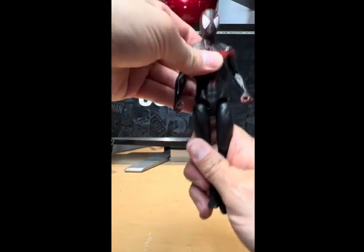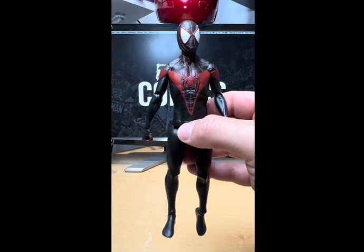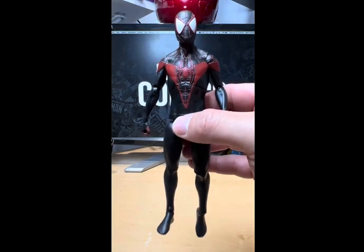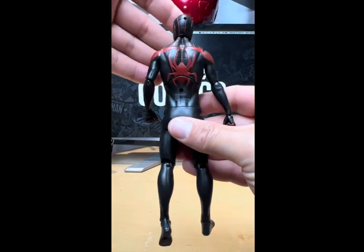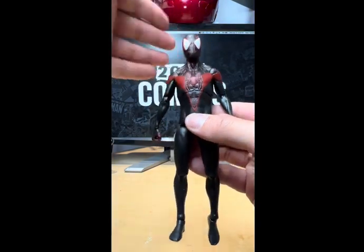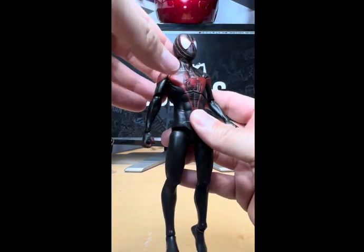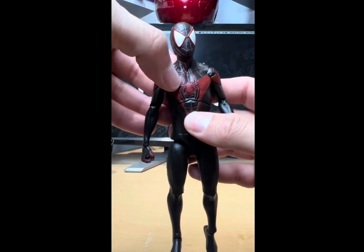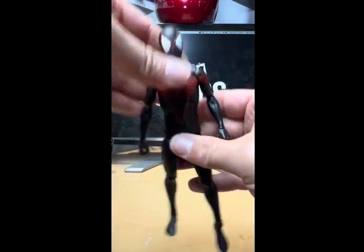The legs look okay but extend a little too far down. Other than that, he's a pretty cool looking figure. Let's take a quick run around — front, side, back, side, and front one more time. The detail is really awesome; I love the way that spider symbol pops and his mask looks great.